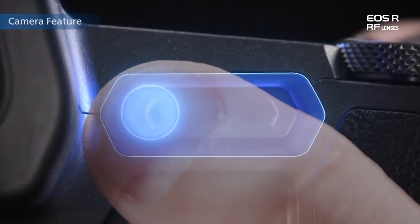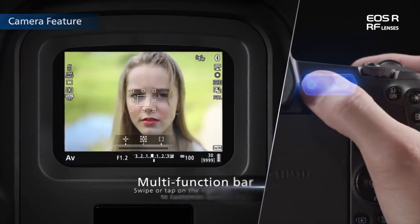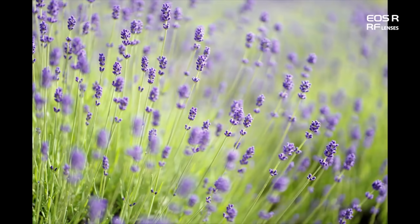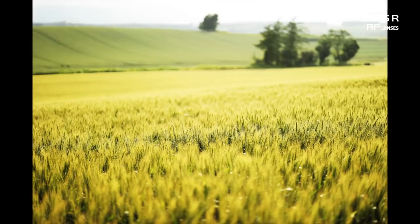Rather than just buttons, you can swipe and do different things with it. We don't know exactly what can or cannot be done with this, but probably you'll be able to change things like your ISO, maybe your F-stop with just a swipe. Probably a little bit like Apple's touch bar — maybe it's going to be like a touch bar on the back. What do you think? Useful? Not useful? Do we like buttons? I like buttons.